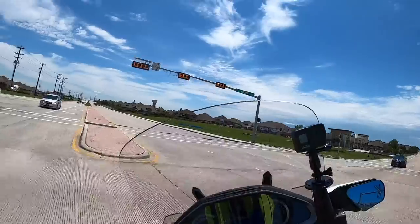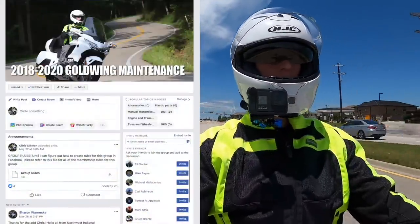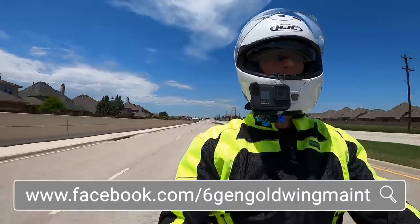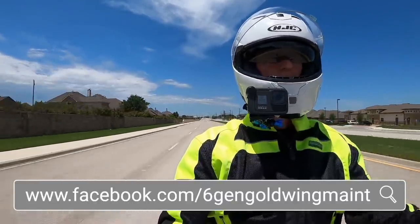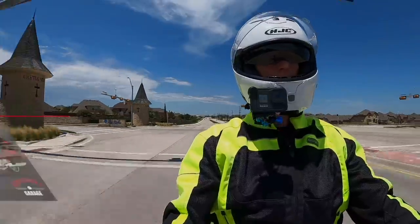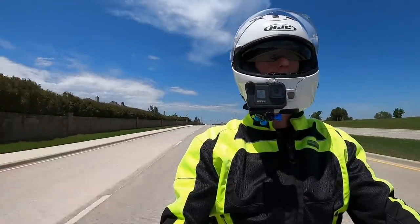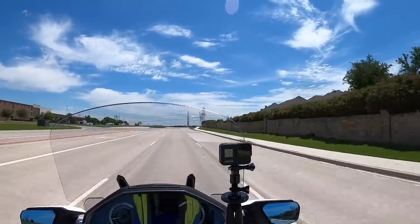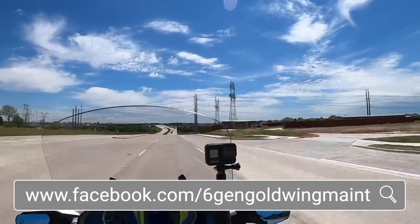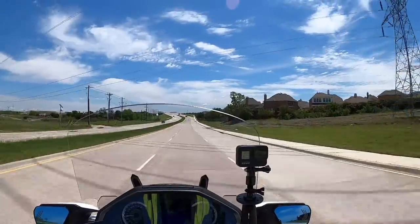We started a new Facebook group last week. We already have a Facebook group specifically for Honda Goldwing Maintenance for any year model Goldwing. I decided to start another group — a new group for those of you that own a 2018 to 2020 Honda Goldwing, strictly dealing with maintenance issues. It's a place where you can post questions or help other people with maintenance items on their 2018 to 2020 Goldwing.